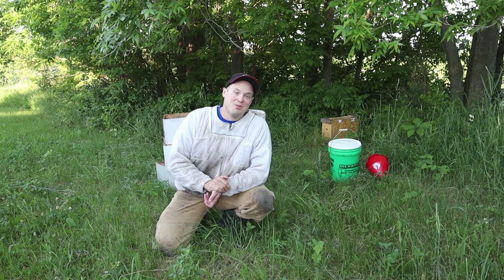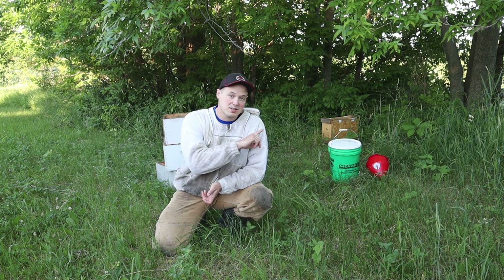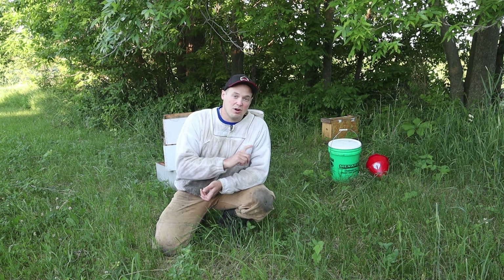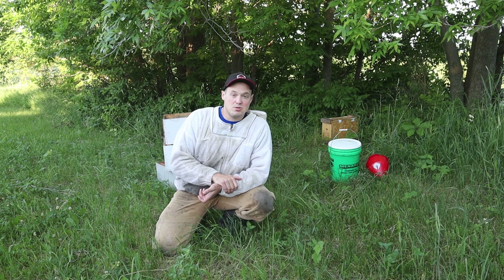Hey everyone, it's Phil from Red Barn Honeybees and today we are at one of our new yards that we're starting this year, where we are setting out our nucs that we just got this weekend. We're going to be transferring them to their permanent hives.